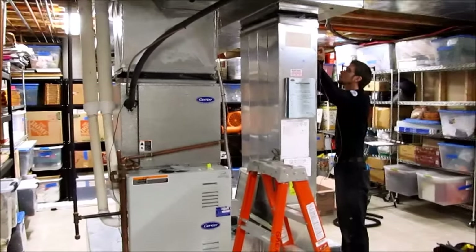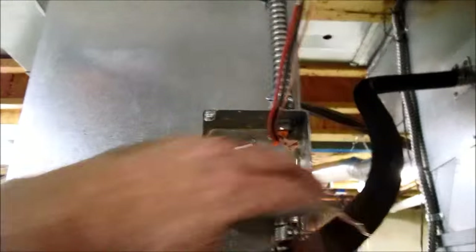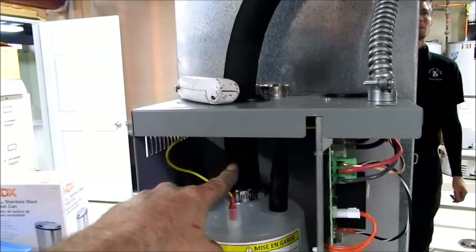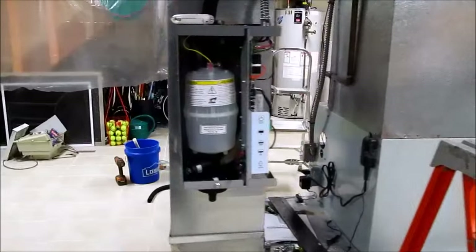We'll put the steam unit right up in here. I've got to run a circuit and get it into the panel — running a double pole breaker — and take you along through the progression of installing this humidifier. We got a new breaker in, double pole, running 240V. Power comes across and down here. We have a 220V service switch and the steam pipe coming up out of the unit.